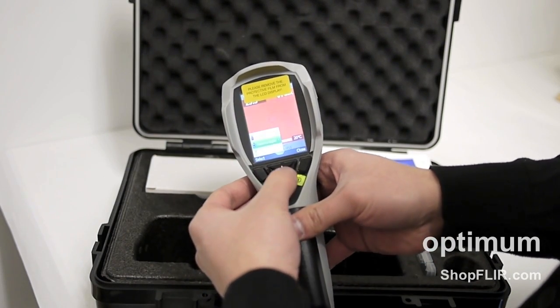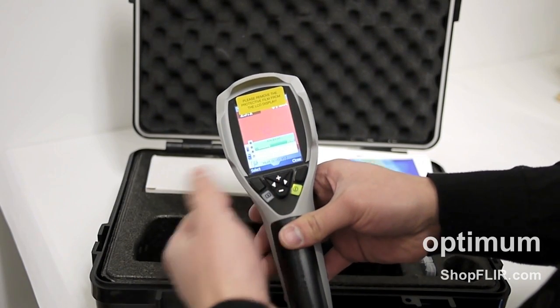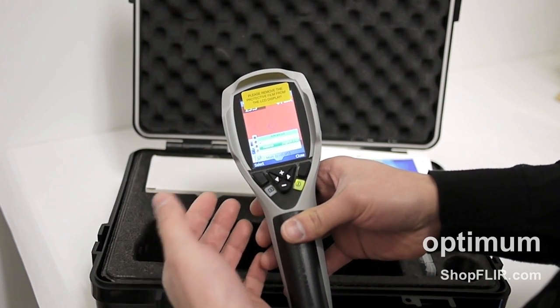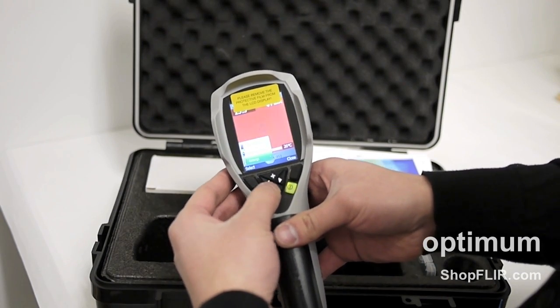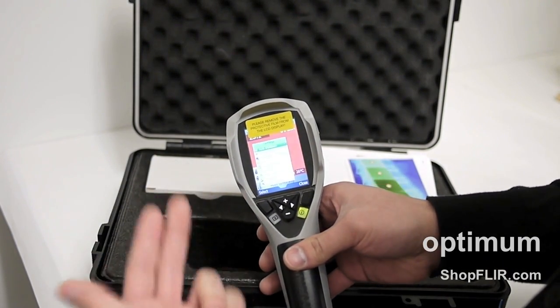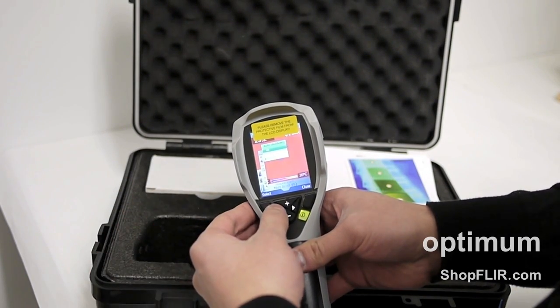The second menu is measurement object. You have matte, semi-glossy, or glossy. If you go to advanced, you can see there's an option for emissivity — you can change it to the type of material. Right now it's set to asphalt. There's also reflected temperature. Going back to settings, you have auto shut down — by default it's set to shut down automatically after 20 minutes, but you can set it to five minutes or turn off auto shutdown entirely.